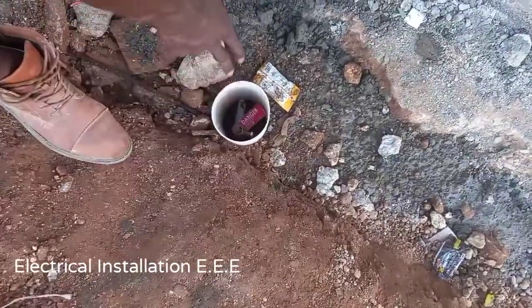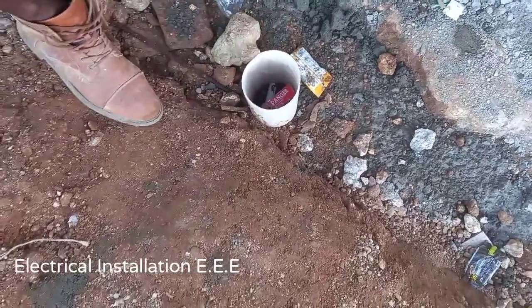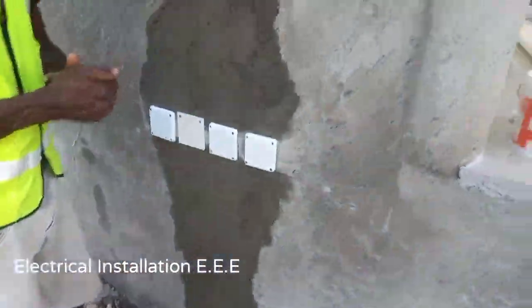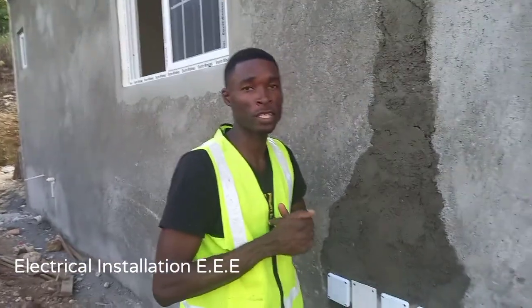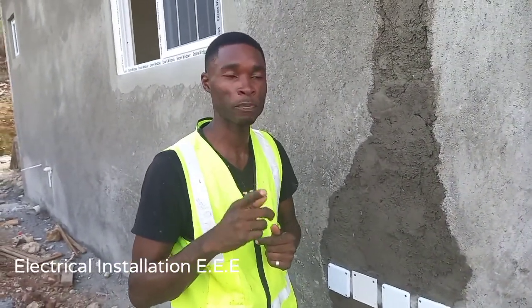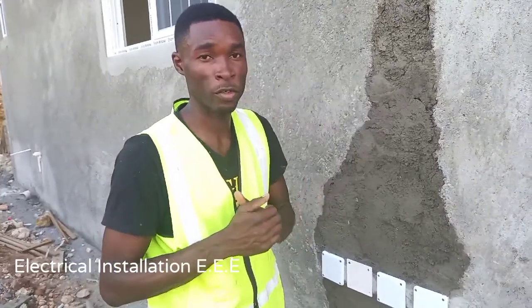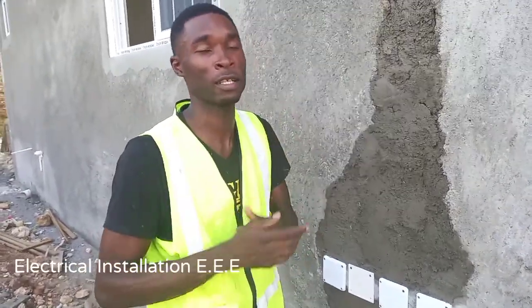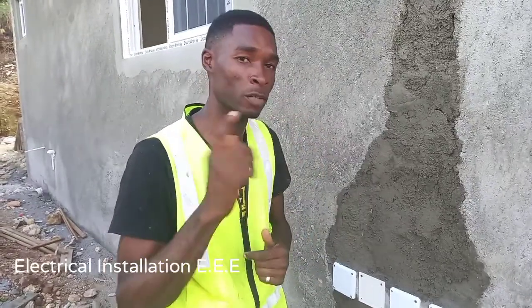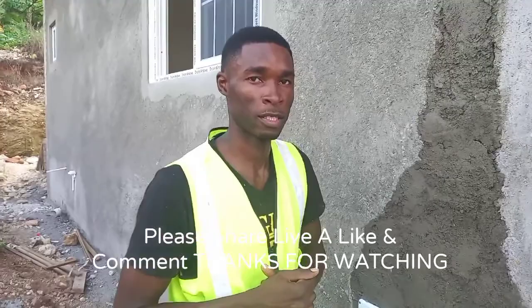This is the danger tag right here. Please don't leave out the danger tag, because whenever kids are around and they see the danger sign, they know what it is so they won't touch it. Thank you guys for watching another video from Electrical Installation Triple E. Please smash the like, leave a comment, share my videos, and subscribe to my channel for more tutorial videos on underground main cables. Until next time, stay safe.